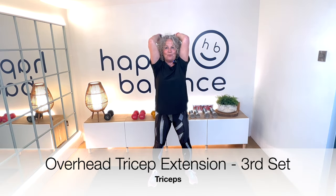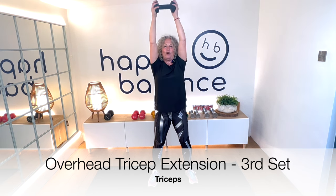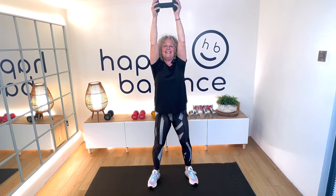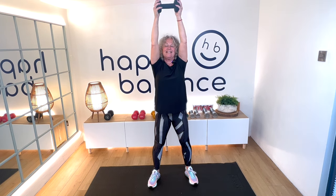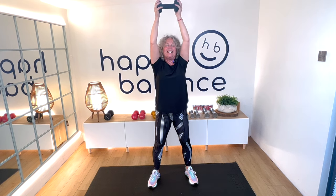Overhead tricep extension — that's one. Keep squeezing the weight with both hands. Don't just let the weight drop behind your head — it's all under control. The secret of all of this is for it to be under your control. I think this is number six, seven — as long as we're doing extra and not taking shortcuts. Eight, nine, ten, two more, eleven, check your form for this last one — elbows in — and squeeze up. Brilliant, well done.